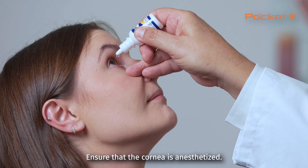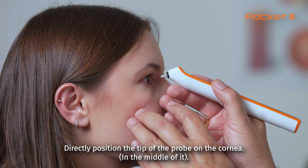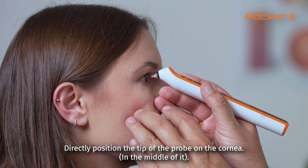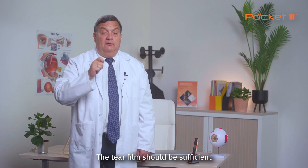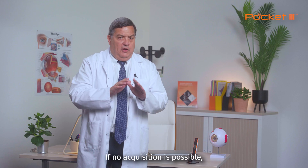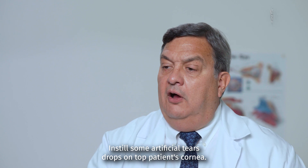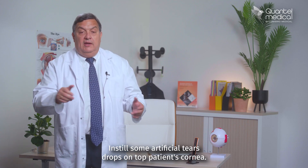Ensure that the cornea is anesthetized. Turn on the device. Directly position the tip of the probe on the cornea, in the middle of it. The tear film should be sufficient to make contact for the ultrasound transmission. If no acquisition is possible, instill some artificial tear drops on top of the patient's cornea.